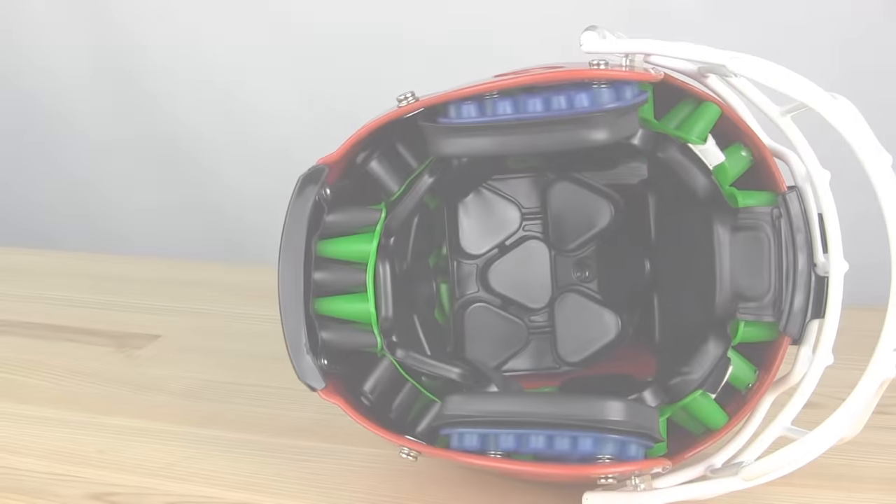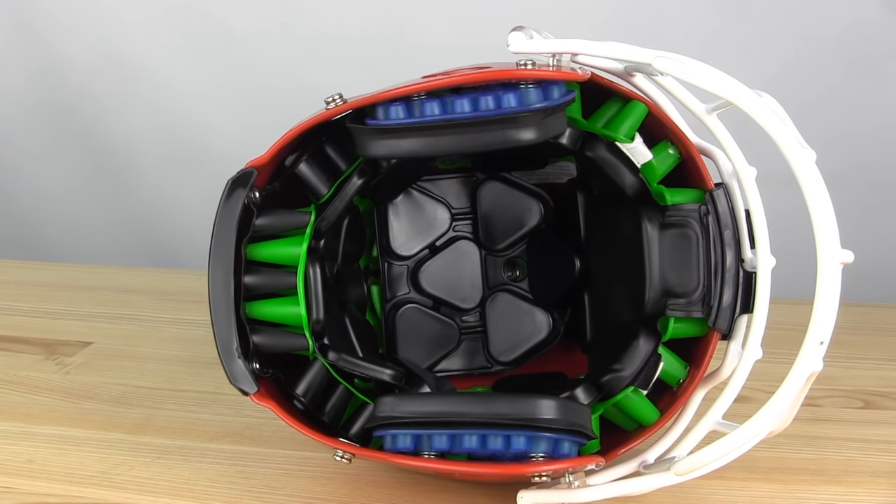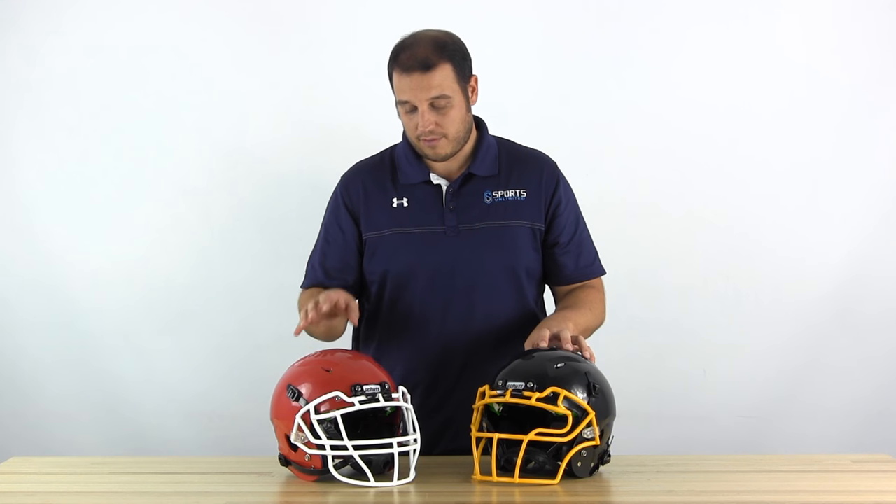The non-inflatable version weighs in at two and a half pounds — so incredibly light — and 2.65 pounds for the inflatable version. So both of those helmets are very lightweight.